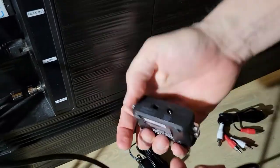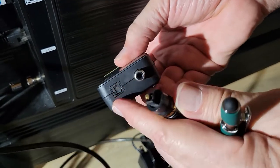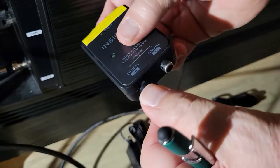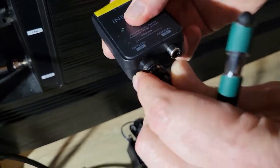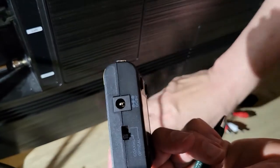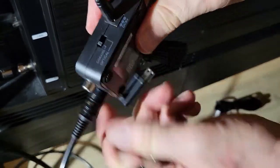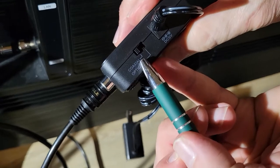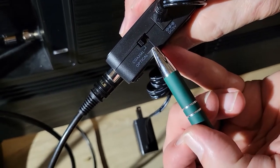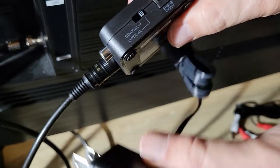That's going to go right here. Now all we have to do is plug in the power supply. There's a switch here — we have to tell it whether it's coaxial, which is to the left side, or optical. We're going to be using the optical, so we'll flip over to that.